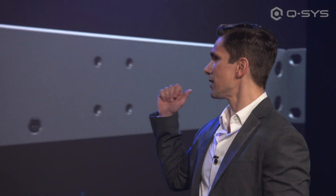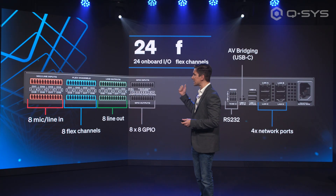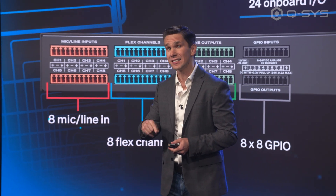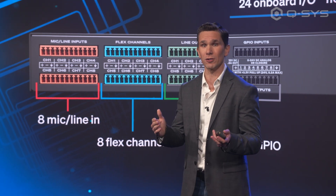Let's flip this one around. Going from left to right: eight channels in, eight channels out, eight channels flex. So you get to decide what those eight channels do.